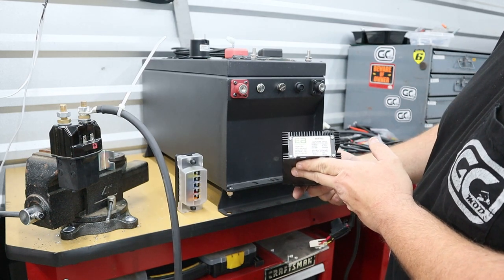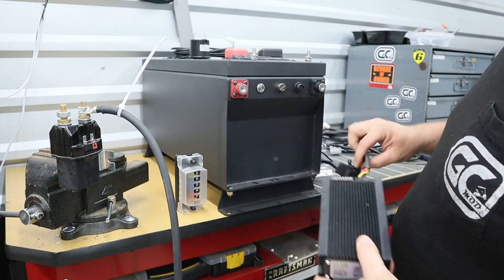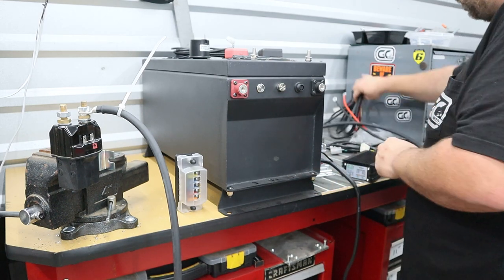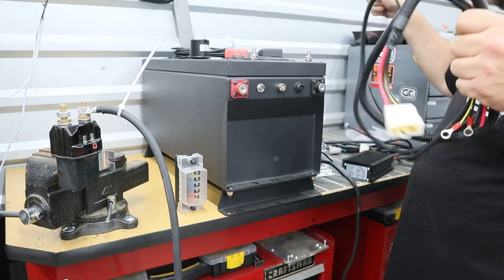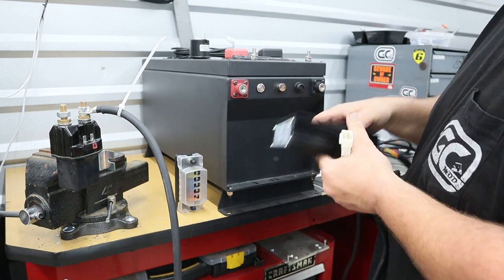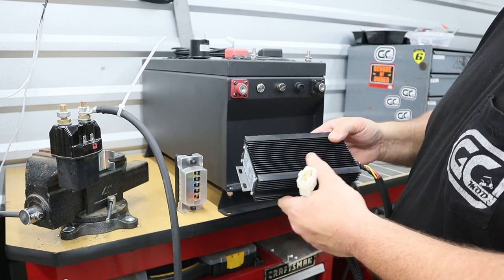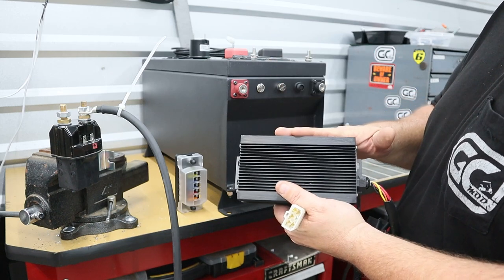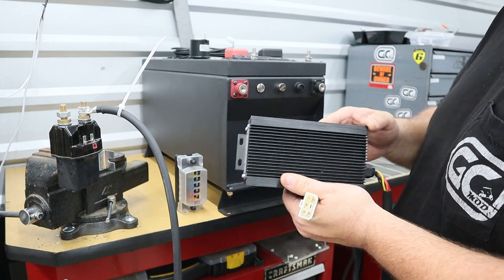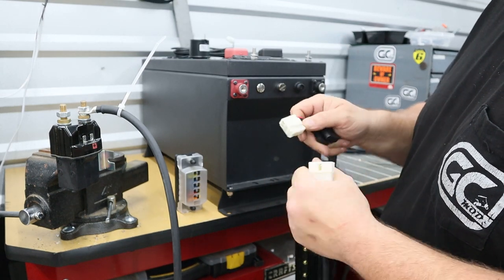Something else included in the kit is an ECO battery inverter, converter, or reducer — whatever you want to call it. These are actually really nice; they come with their own plug-and-play system and a complete wiring harness. You can mount and tuck this anywhere you like. Every cart is a little different — some places you can mount it easily inside the battery compartment, some you might have to use self-tapping screws. It has a top notch here that locks into place.